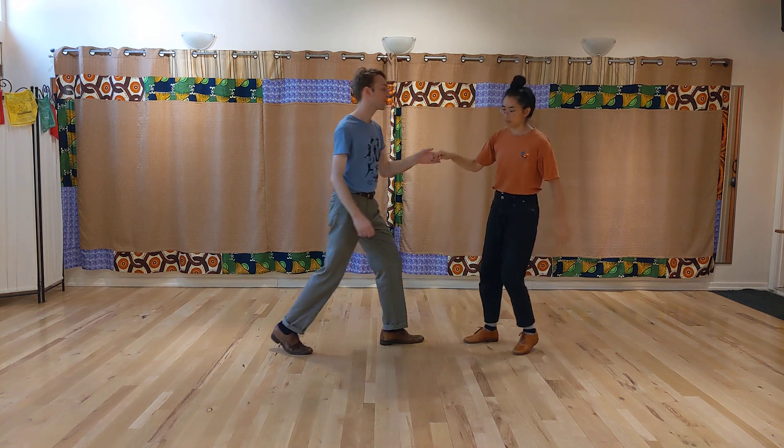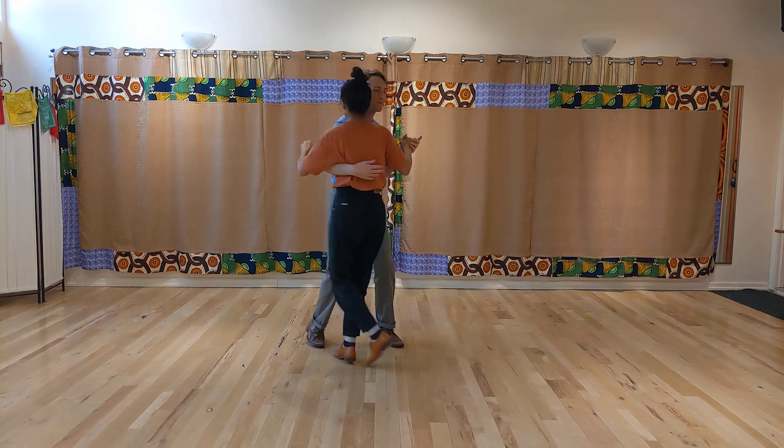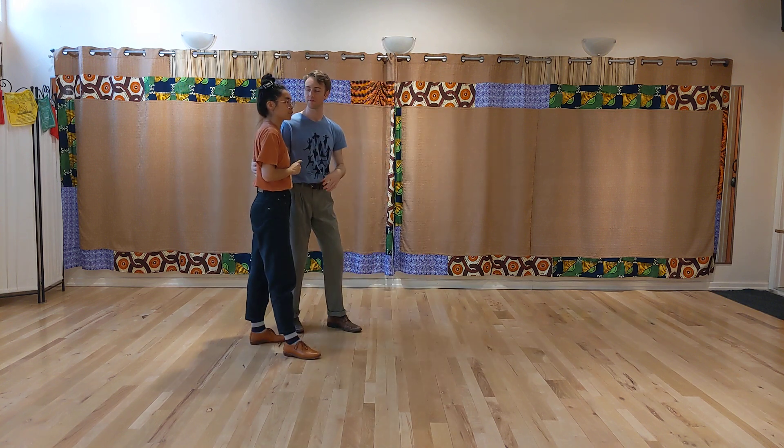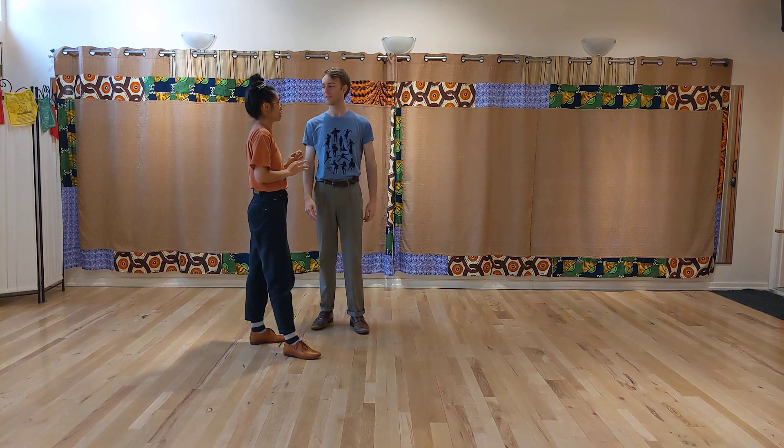From open positions. Rock, step, triple step, step, step, step, triple step. One of the funnest ways to get back together from open position, IMO.